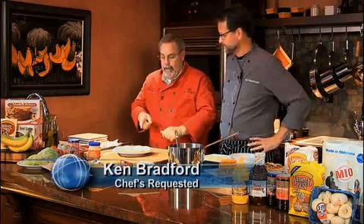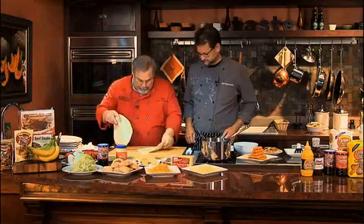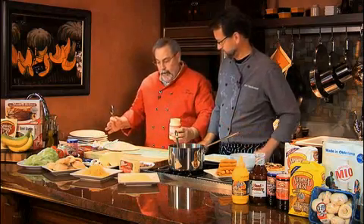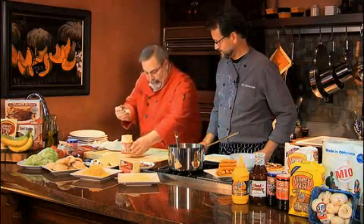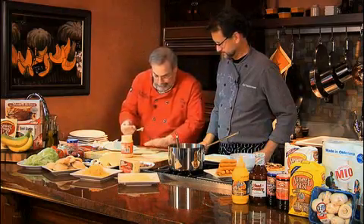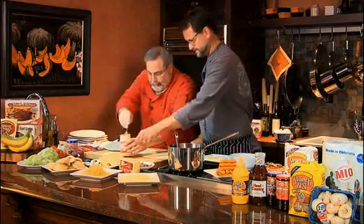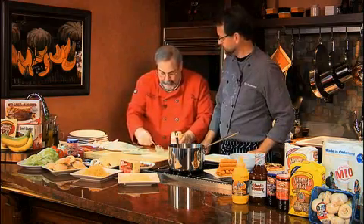First we're going to start with Don Serapio's tortillas. I'm going to make some wraps. I've got some tortillas here, and I'm going to lay them out like this. I've got some Garden Club sandwich spread. It's a foot-long tortilla — kind of the muffaletta of the tortilla family. So I'm going to glue the tortillas together a little bit here, then just spread a little of this.